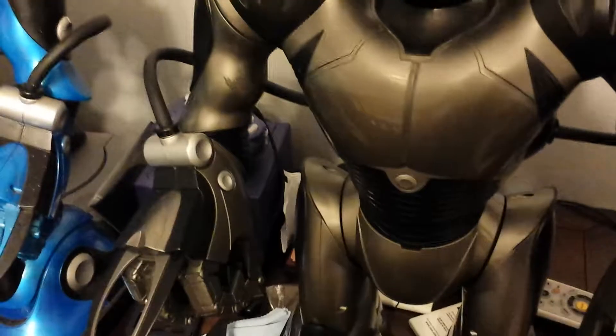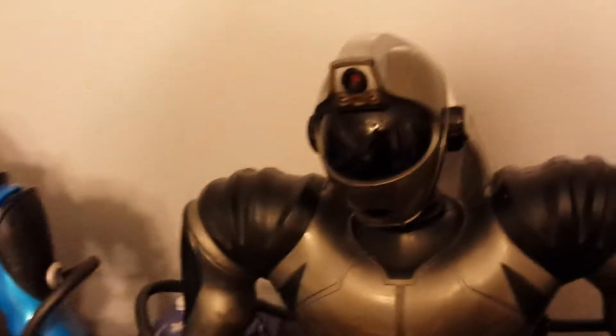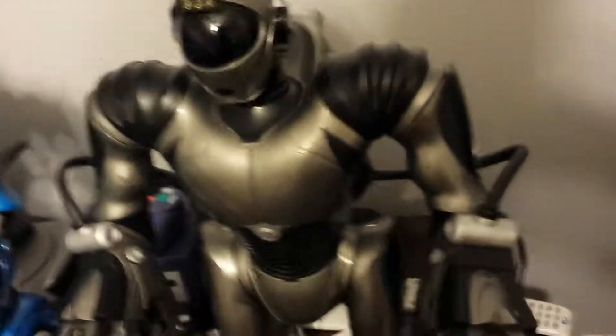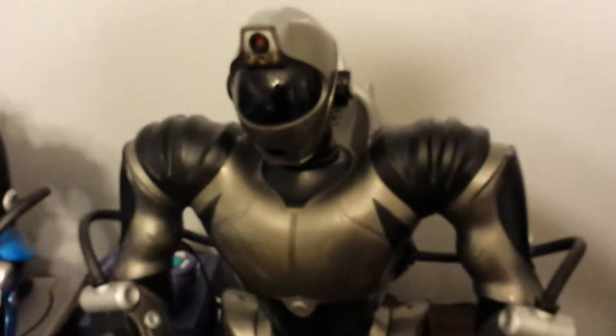I put batteries in this again just to see if it works and everything. It doesn't work really at all that much — it hardly even dances. It might just be the batteries are dead or something, but if you're able to make it to where it works almost like new, that'd be amazing. Anyway, thanks for watching.